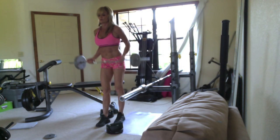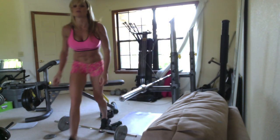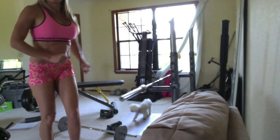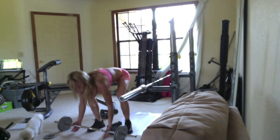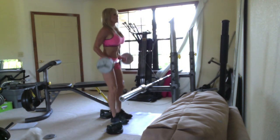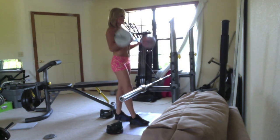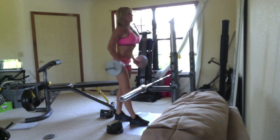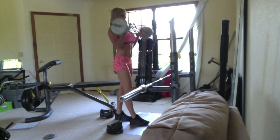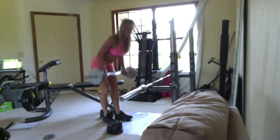10 more bicep curls. It doesn't seem like this is working — I guess it is. Bicep curls, 10 of those.